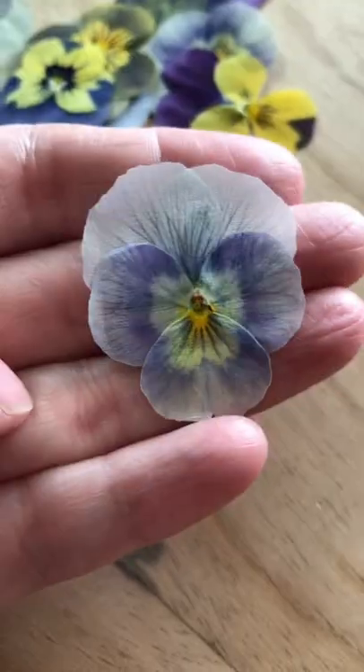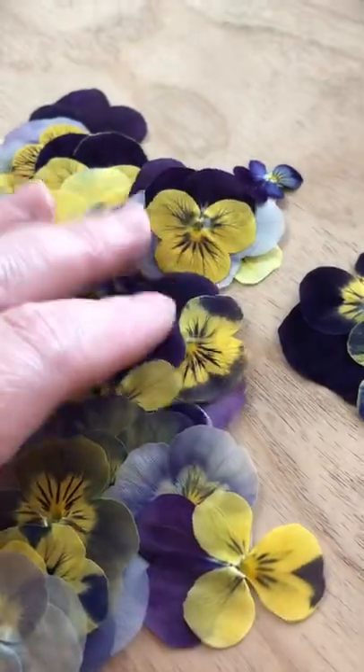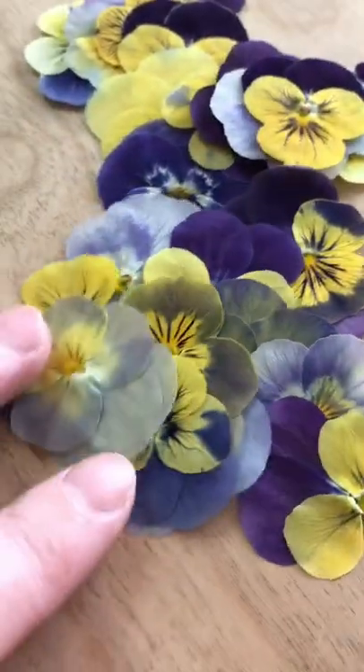You can do this same technique with some paper towel and a heavy dish, but I find the microflur gives the flowers a smoother finish. Overall, pressing in the microwave is quick and has great color retention.